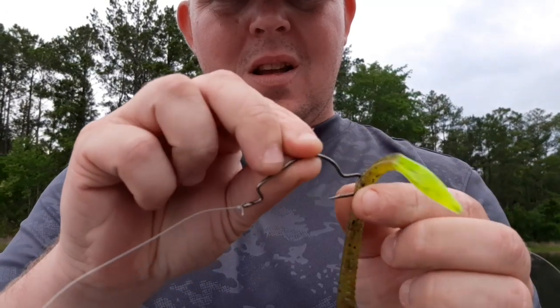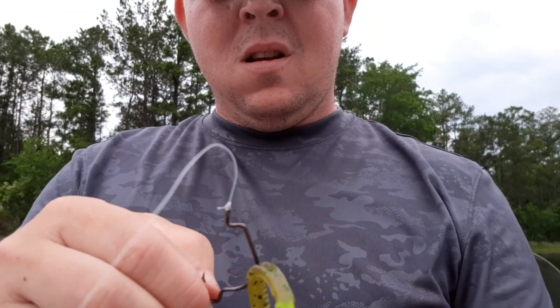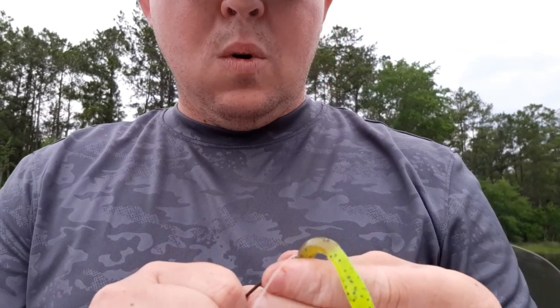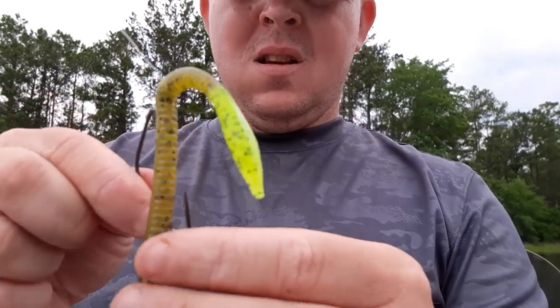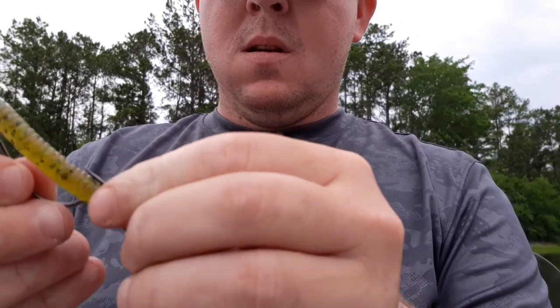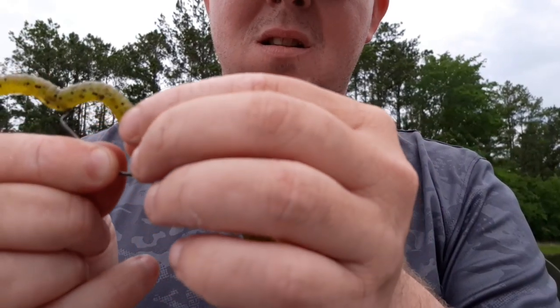Feed it through about like that and come around. I like to pull the plastic up over the knot just like that, and then you just measure it like you would any other time, put your hook in there, and just kind of bury the hook point.